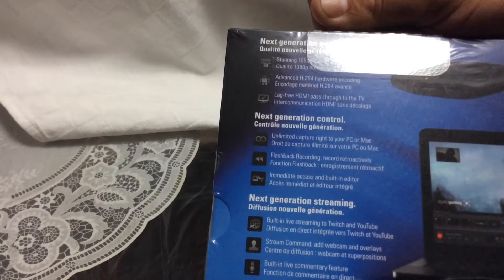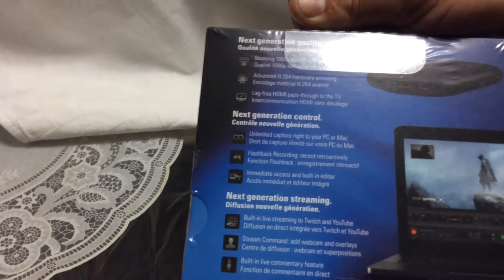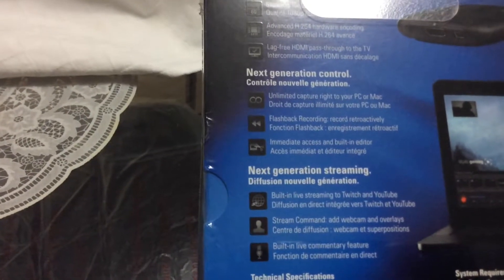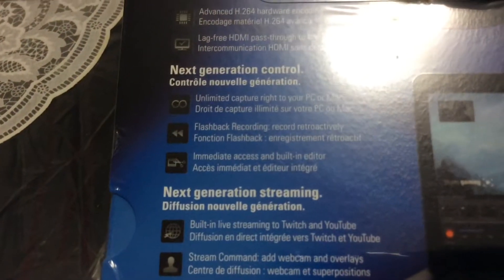Then you have advanced H.264 encoding — hardware encoding — much better than the original Elgato Game Capture. Next you're going to have lag-free HDMI pass-through. That means you could play this on your PC or laptop without using a conventional high-definition TV, because this only outputs to a high-definition TV.